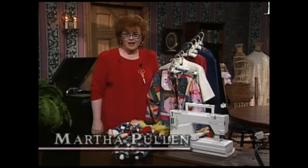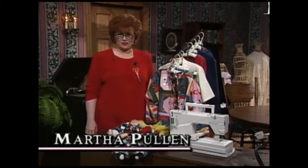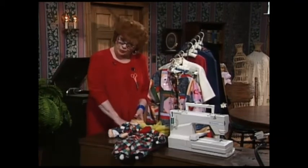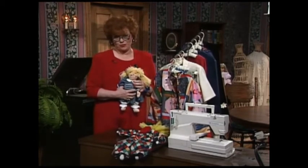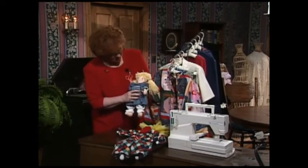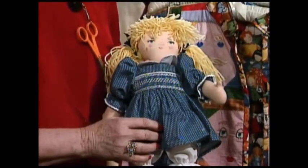Welcome to my sewing room. We have so much fun for you today. The real theme of the show is having fun with built-in embroidery stitches. This little doll is so sweet in her little smock dress, and guess what? Her face is built-in embroidery.